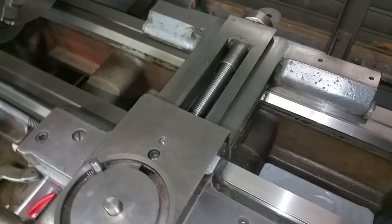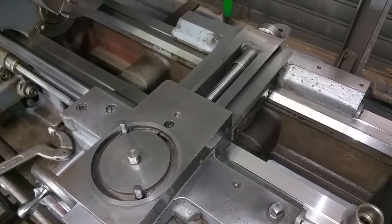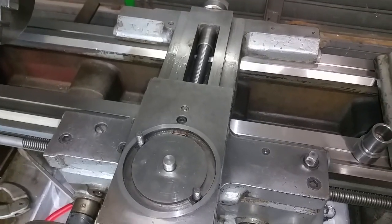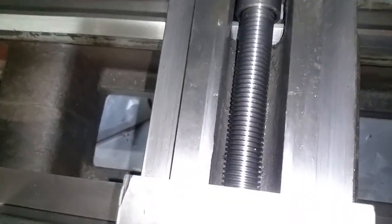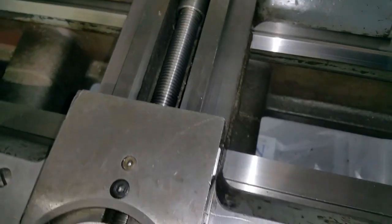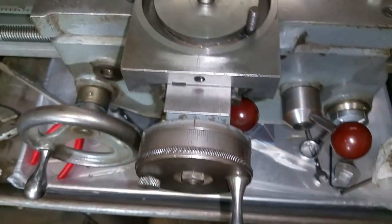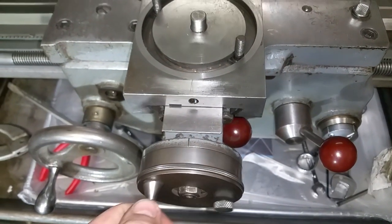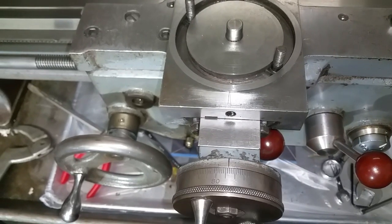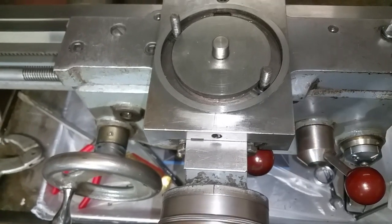As I took this apart, I found that someone had packed this whole recess with what looked like a silver, gritty, graphite-type substance. I noticed the cross feed screw was quite worn down. Fortunately I had another cross feed screw and a brand new cross feed nut, and as you can see here, there is zero play in this cross slide — that's pretty fantastic.